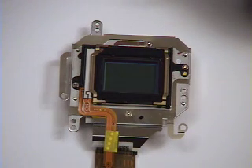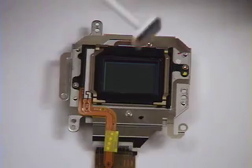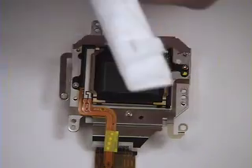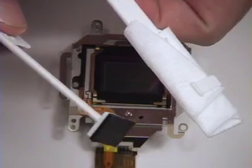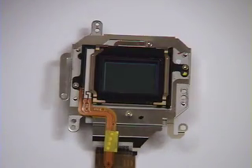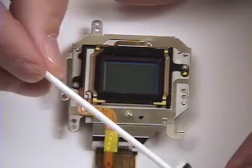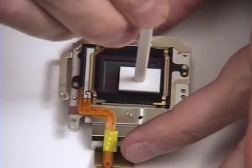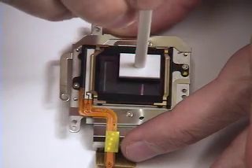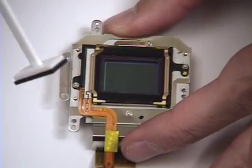If you have to manually clean the fluorine coated sensor filter, we suggest the DustAid Platinum and Dust Wand Kit. Both have been approved for fluorine sensor filter cleaning. The DustAid Platinum is designed to remove static particulates. Simply place in the 4 corresponding corners to remove particulates from the sensor filter.